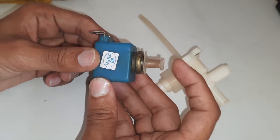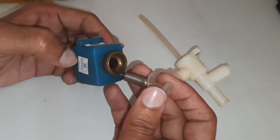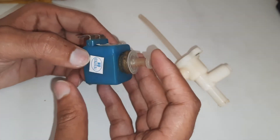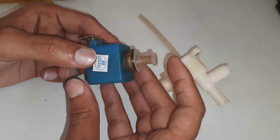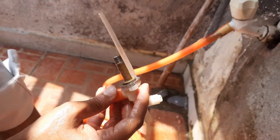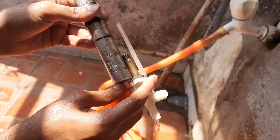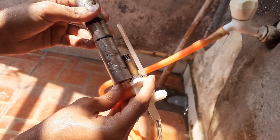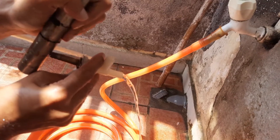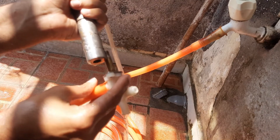When electricity is applied, it pulls the rod, the valve opens, and the water starts flowing. This is how it works. The solenoid acts as a magnet which pulls the rod and the valve opens.